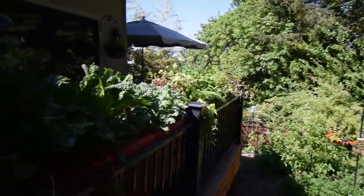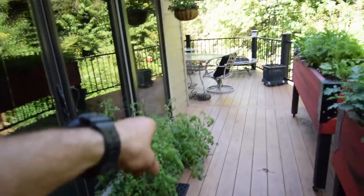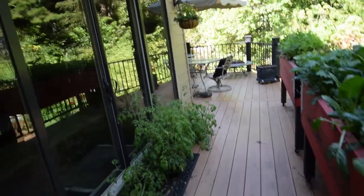Hey everybody, this is Brian from PB Homesteading. I wanted to give you a shot of some of the stuff I've been doing this weekend. I can tell it's a little dirty — been outside all day today. It's Sunday, so let me show you what we've been working on. We had all our tomatoes up here on the deck, and you'll notice there's a bunch missing — I planted a bunch of those out in the yard.